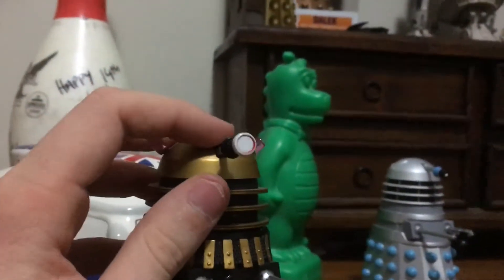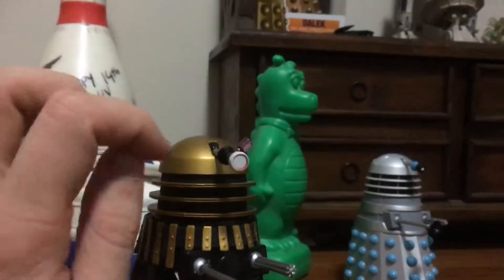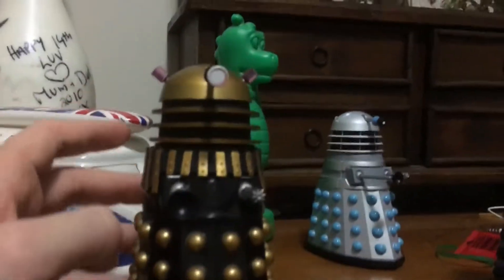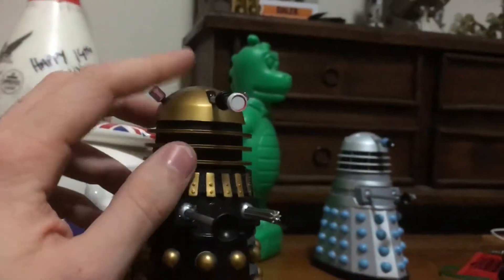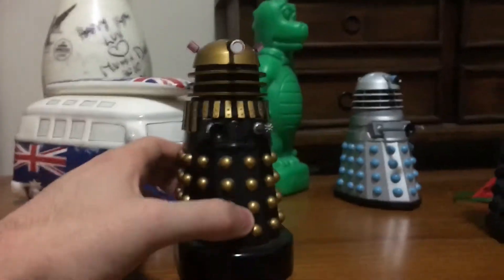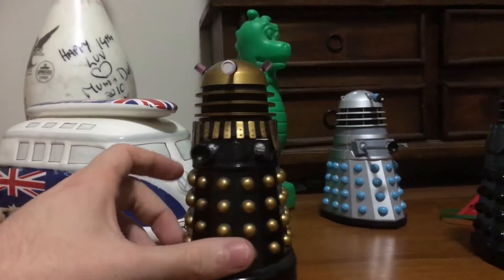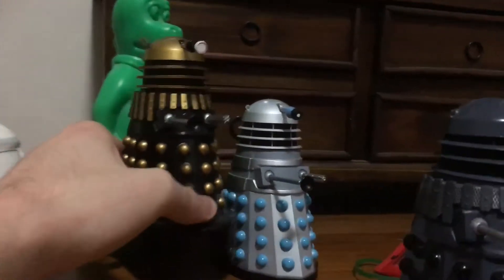Unlike the ordinary Daleks, it has like a light feature that flashes up and down on the front part of its eyestalk, so that's pretty interesting and unique. It's black with gold on its spears, it slouches its head and stuff. So yeah, this is a pretty unique Dalek, and I'd say probably one of my favorite designs for a Supreme Dalek, and one of my favorite classic series Dalek figures. So yeah, that's the Supreme Dalek.